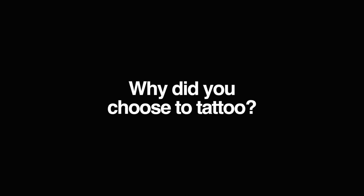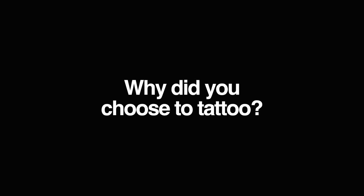I started tattooing way back in 1989. Tattooing is a new form of art. It's new — it's not like painting and other media. It's kind of intriguing.